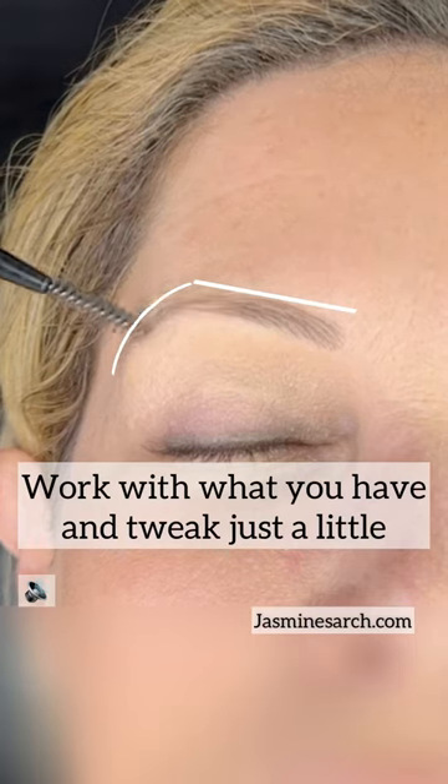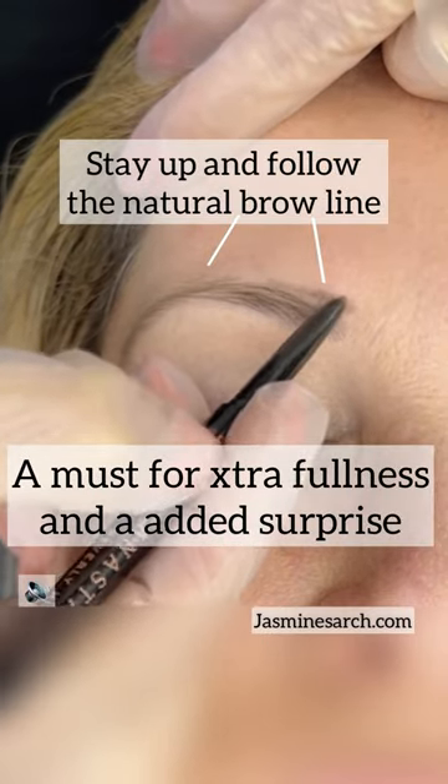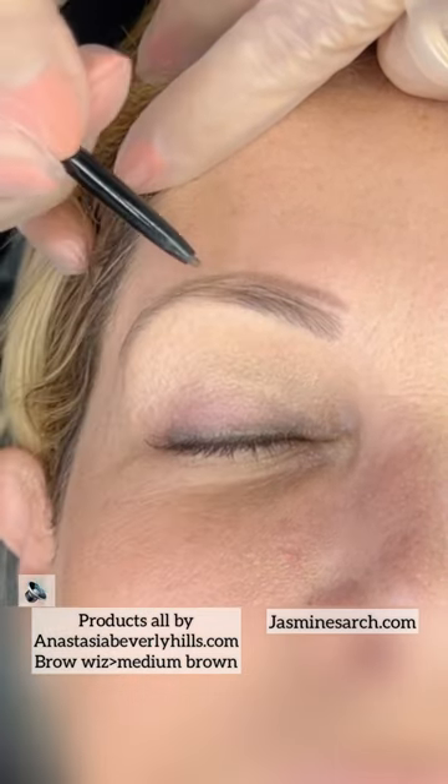You want to work with what you have and just tweak a little bit when you have thin brows, because you don't want to over-exaggerate. But here's the most important area right here — stay at the top, and there's going to be a little surprise on how to make the brows even fuller.